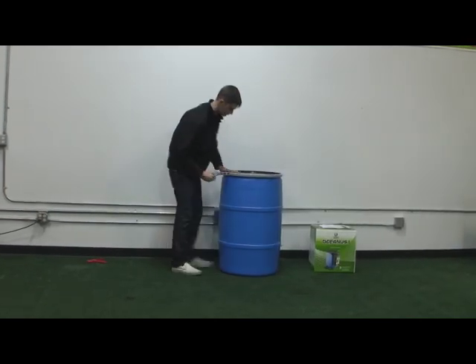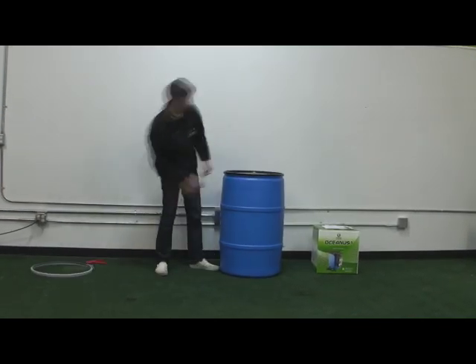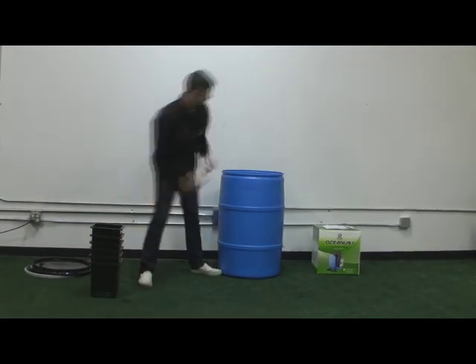Congratulations on your purchase of Titan Control's Flow and Grow System, where you can be growing in one hour or less. Here's how.